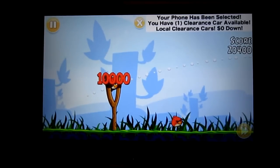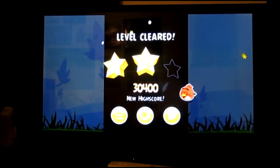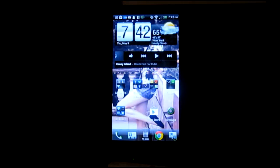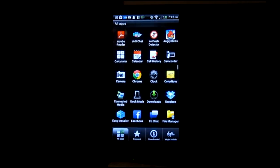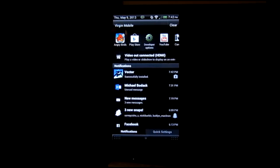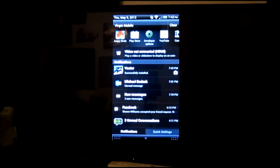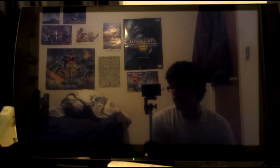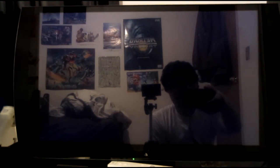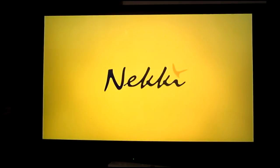I wasn't even trying. I doubt I got three stars but whatever. Yeah I didn't get three stars. Everything works pretty fine from what I noticed. I haven't had anything incompatible with it. It's just a matter of if your phone can handle it.